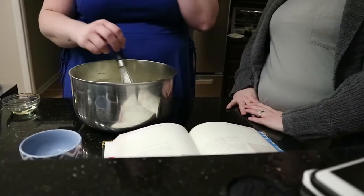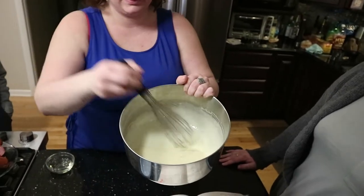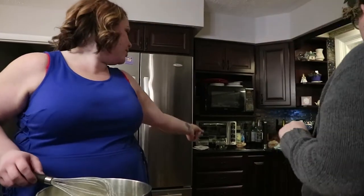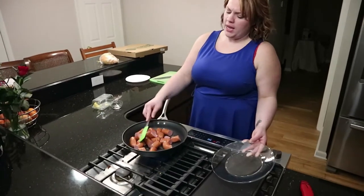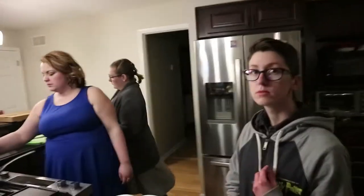I'd say that's pretty smooth. Do you want to show them the consistency? It's very liquidy — no more lumps. Butter in the pan.